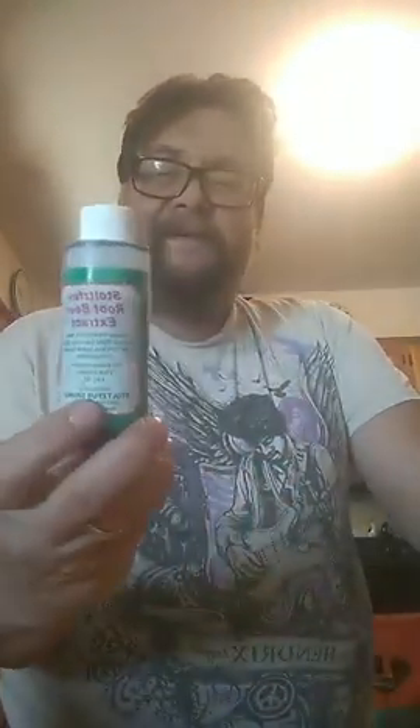I kid you not, this stuff pours like tar. This is pure root beer extract. We actually made our own root beer with this. It takes about two to three days before it's done, and one of these bottles will make five gallons.